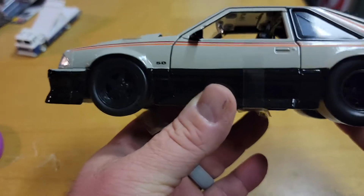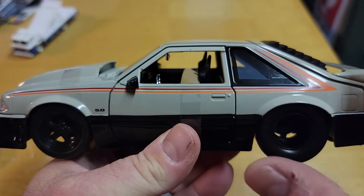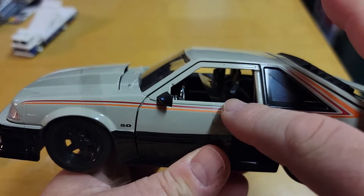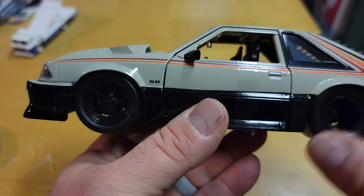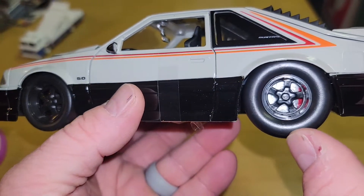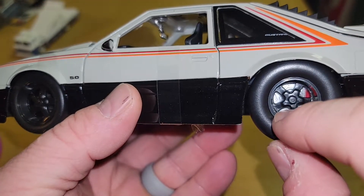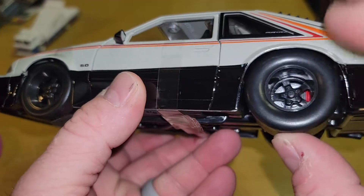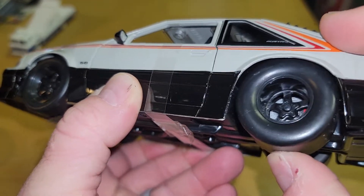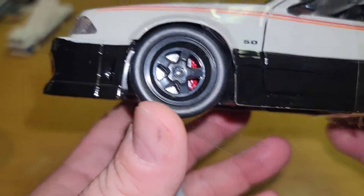Let's take a quick look before I take the wrappers off. I like the color — these colors remind me of the pace car colors of the four-eye foxes. Very nice. Let's turn the light on so you can see the rims. Got some disc brakes back there, big fat tires — yes, they are rubber. Solid rubber it looks like, got some nice tires up there.